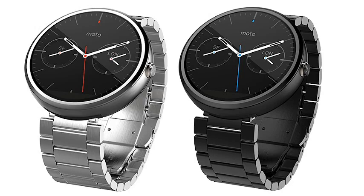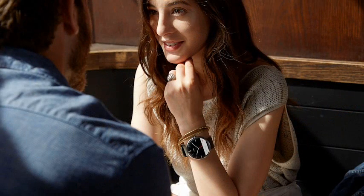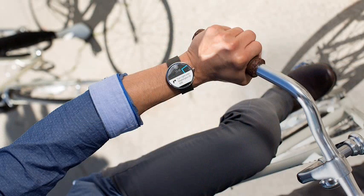At the moment, the Moto 360 is only available in the US for $255. The metal versions will be $300 when they launch later. That is more expensive than some other smartwatches, but this is being marketed as a premium device.